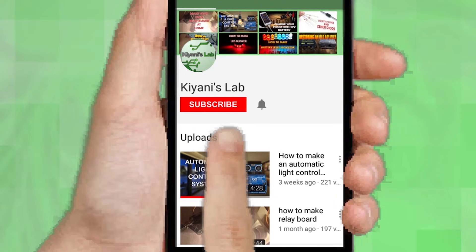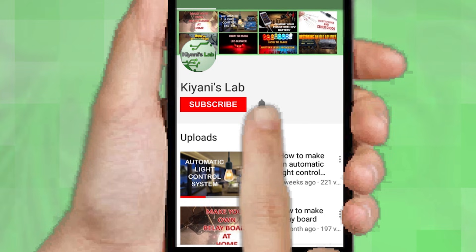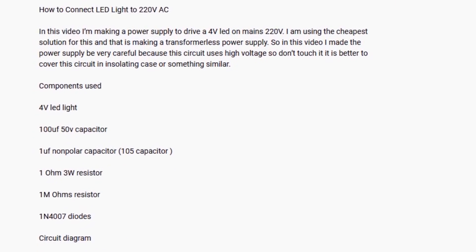If you are not subscribed to my channel then do subscribe and don't forget to press the bell icon so you can get notified about my new videos. Follow me on Facebook and Instagram. I have a second channel, Canny Tech — do check it out as well, subscribe and support it. All the links are in the description.